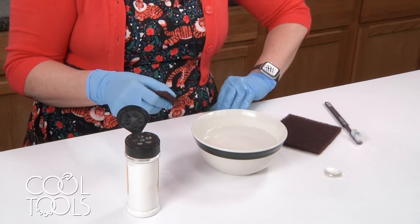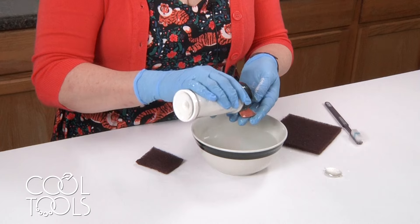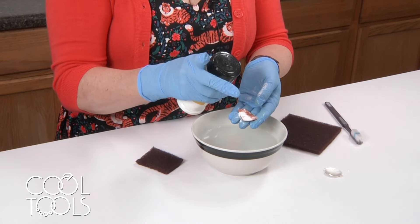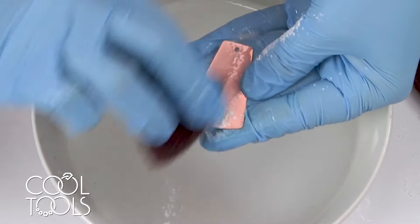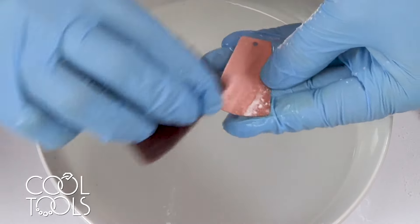I'm going to put a little of this pre-enamel on there. Make sure that you keep the lid closed and don't allow any water to get into the jar, because it will get gummy. So you want to keep it dry until you're sprinkling it on your piece.